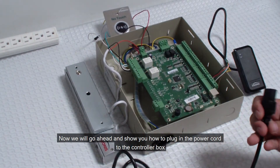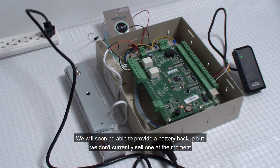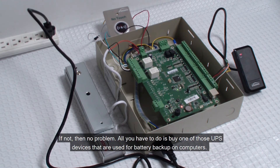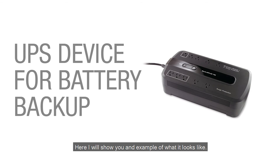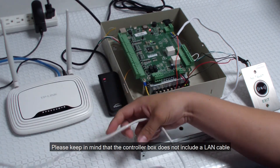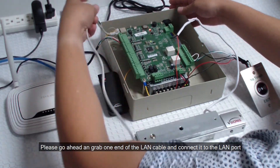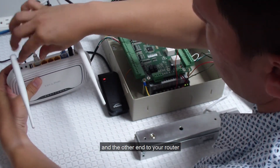Now we will go ahead and show you how to plug in the power cord to the controller box. Go ahead and plug it into an outlet. We will soon be able to provide a battery backup, but we don't currently sell one at the moment. Please ask one of our reps if we have one available — we plan to have one soon. If not, no problem. All you have to do is buy one of those UPS devices used for battery backup on computers. Here I will show you an example of what it looks like. We will now connect the controller box to your router. Please keep in mind that the controller box does not include a LAN cable. Go ahead and grab one end of the LAN cable and connect it to the LAN port on the panel, located on the top left hand side of the panel, and the other end to your router.